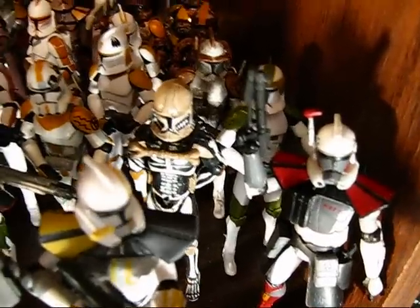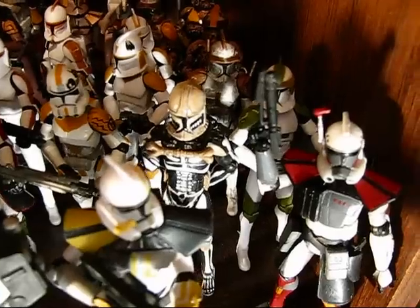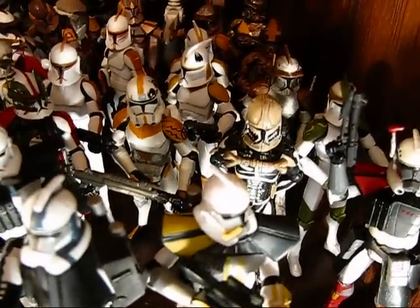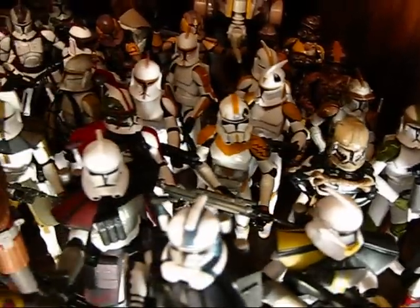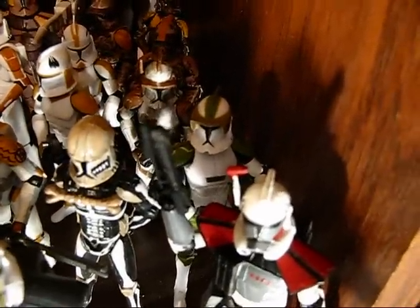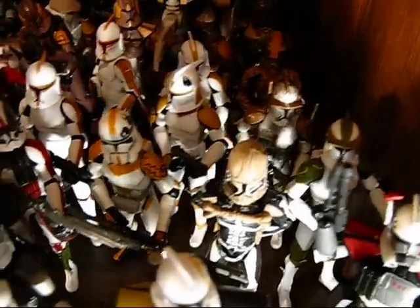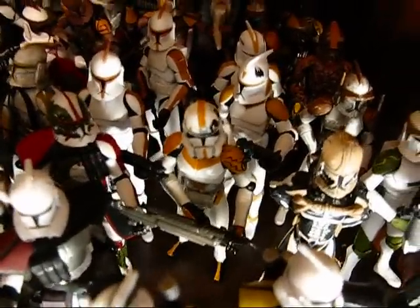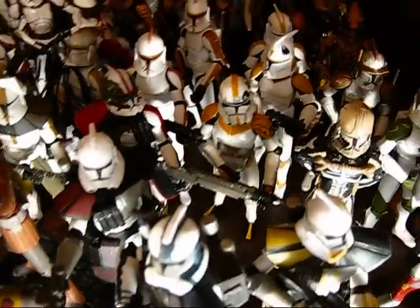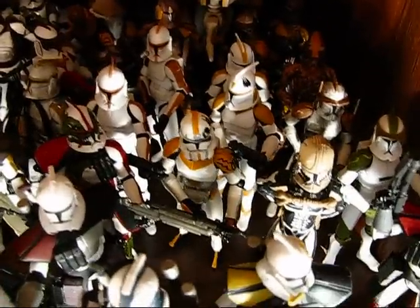One of my prized possessions is a custom figure by a friend of mine named Darth Daddy — I want to say his name is Bones, but I'm drawing a blank and I'd have to look it up. Commander Cody back there, Waxer and Boyle. Someone said this one in the center of the screen is a custom Phase 2 Waxer — it is not. It's actually a custom 212 clone that my son made, and he gave it to me for Christmas, so that's another one of my prized possessions.